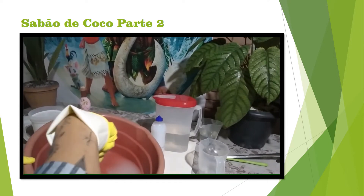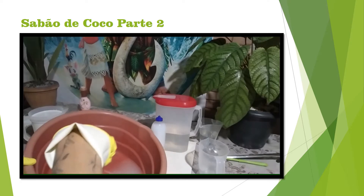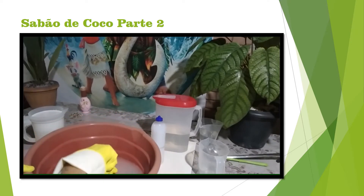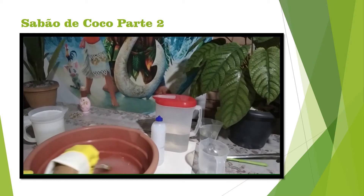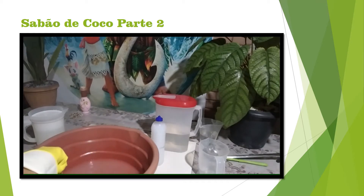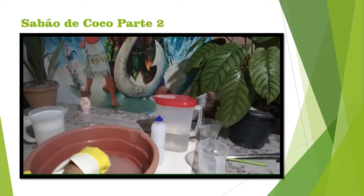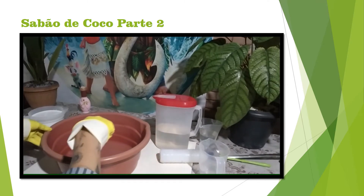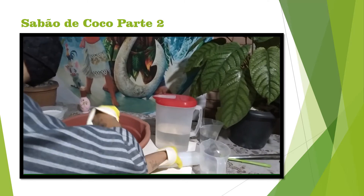Só vou colocar a máscara na água. 5ml, 6ml, 9ml, 10ml de água.